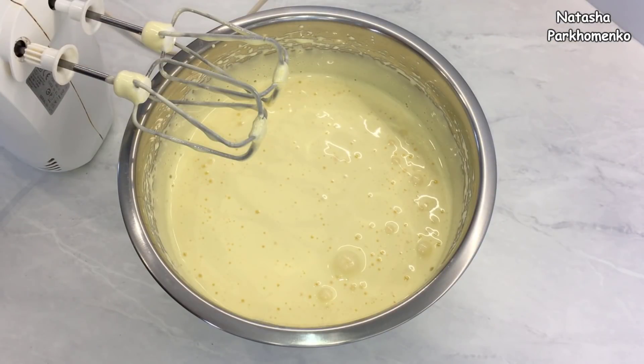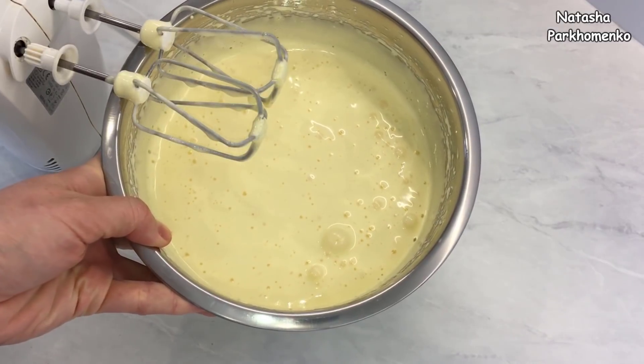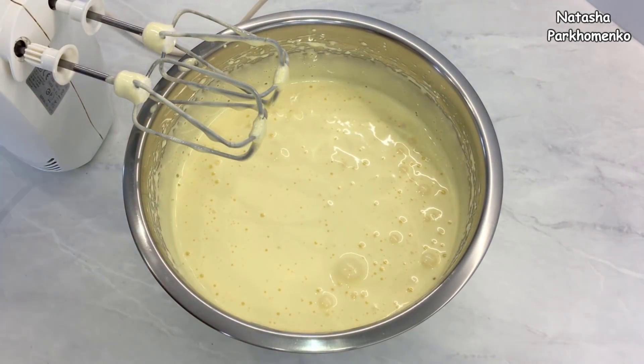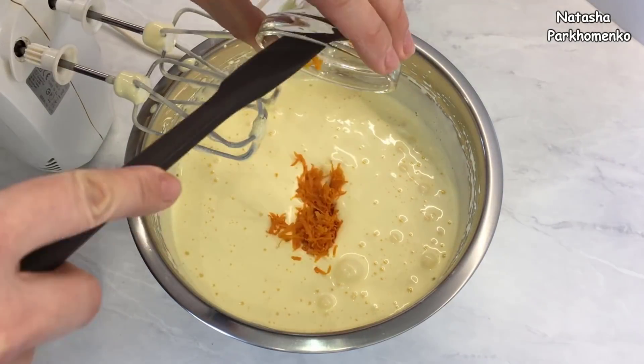Яйца с сахаром я взбивала приблизительно 5 минут. Вот такая у меня получилась пышная светлая масса. В полученную массу добавляю цедру апельсина.